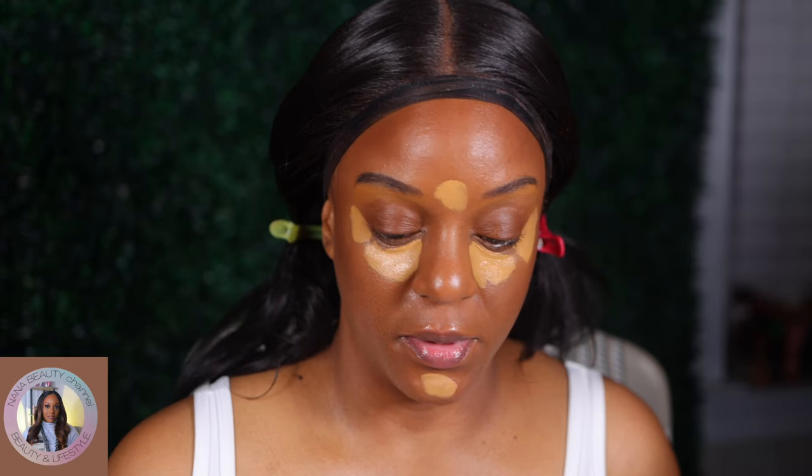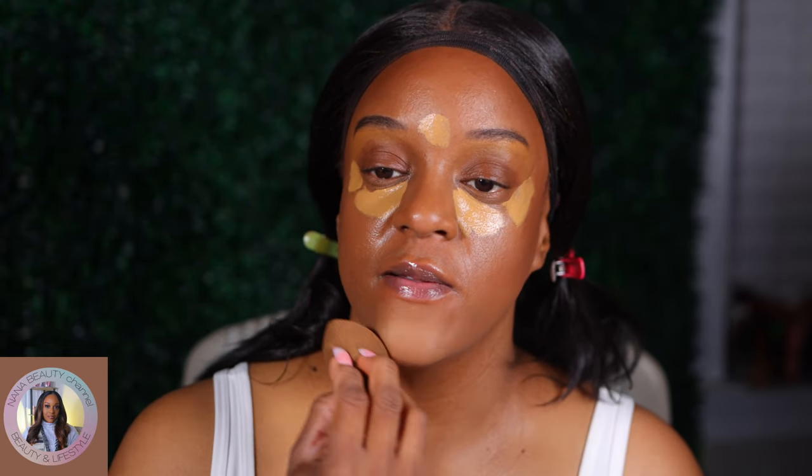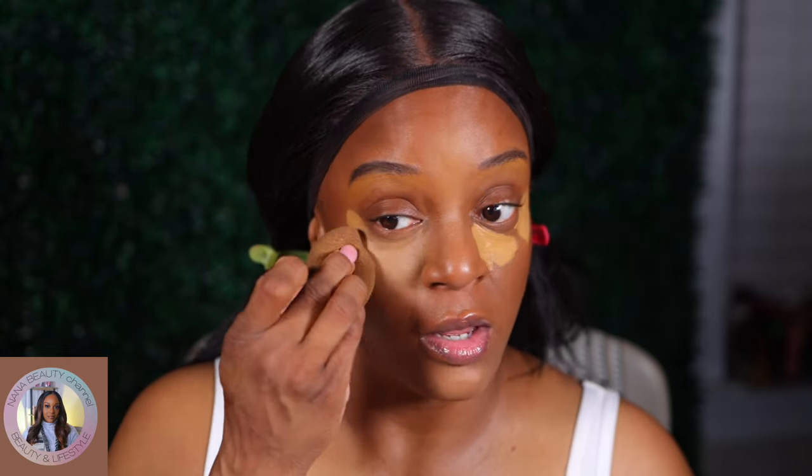Spray with some NYX Bear With Me spray, and now we can blend out this concealer. Sometimes don't be afraid if your foundation isn't your exact match, because once you get in there and highlight and contour and all of that, it's gonna blend together. You don't have to get your perfect match in every foundation — it doesn't bother me most times.